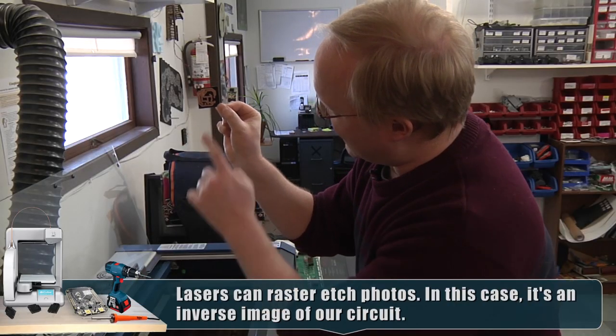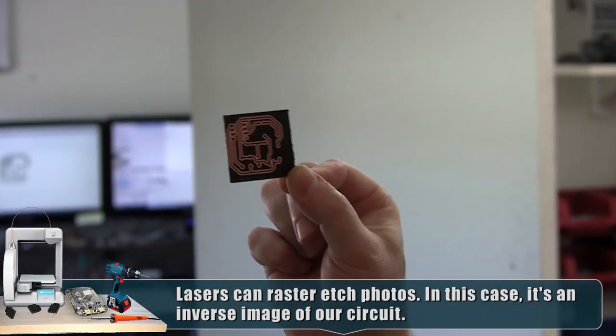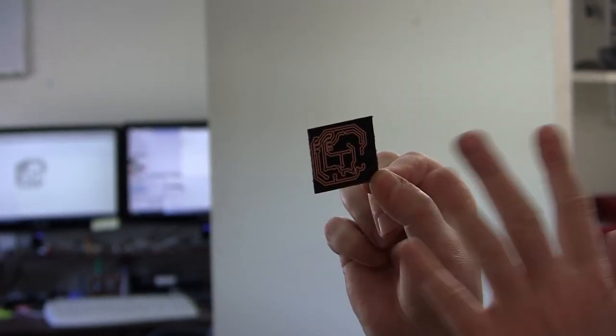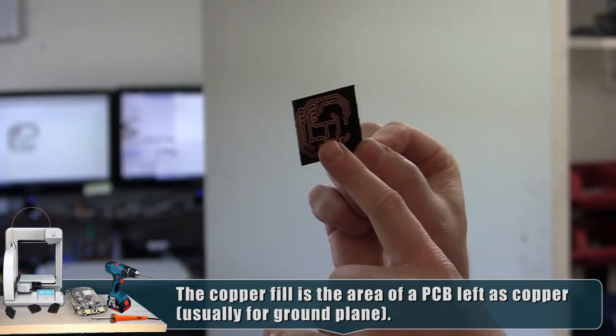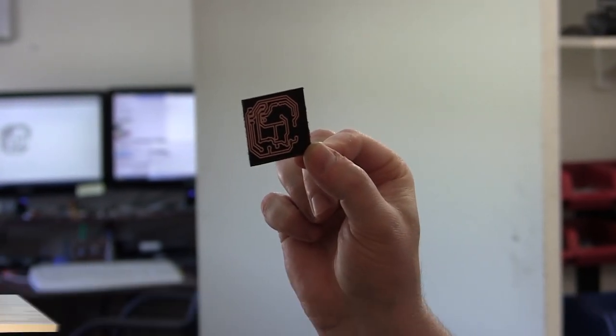The laser did a really good job. I didn't think the paint would hold up that well. We got a nice clean edge. What I did in the computer was make the traces white with black strokes around them, and the laser burns away anything that's black. So by just printing the traces with a black stroke you basically get a free copper fill.